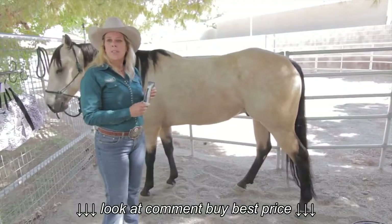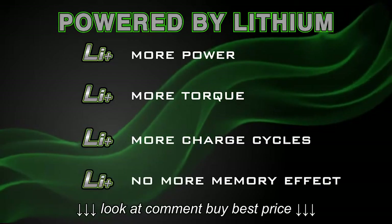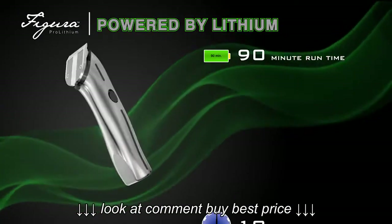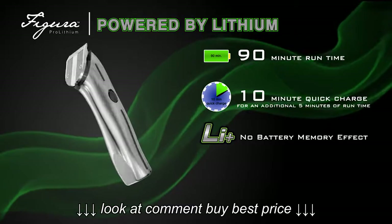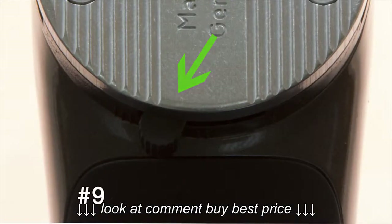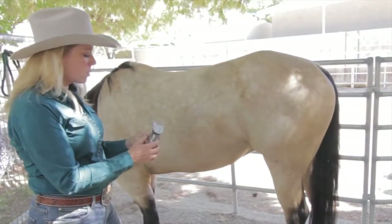It is a powerful lithium-ion battery. Benefits of lithium-ion are more power, more torque, more charge cycles, no more memory effect. With 6,000 strokes per minute, 90-minute cordless run time, and 10-minute charge time for 5 minutes of additional run time. 5-in-1 fine blade — the 5-in-1 blade has five featured settings of 9, 10, 15, 30, and 40. 9 being the highest setting and 40 being the closest setting.